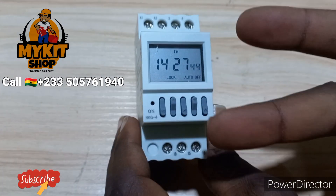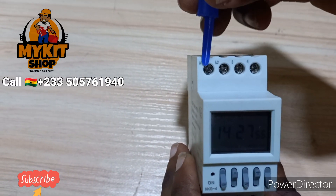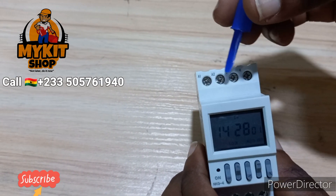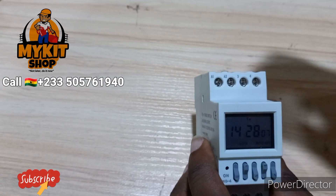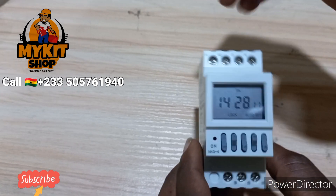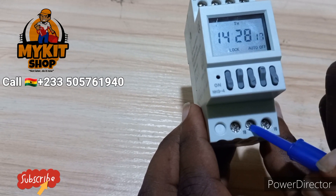For your wiring, I wanted to control a motor that has two wires. What we are going to do is bring your Live wire to A1 — this is A1, you bring your Live here. Then you bring your Neutral to A2, which is the second one. Then you get a short wire and loop it from A1, which is Live, all the way to number 15, which is the middle one.